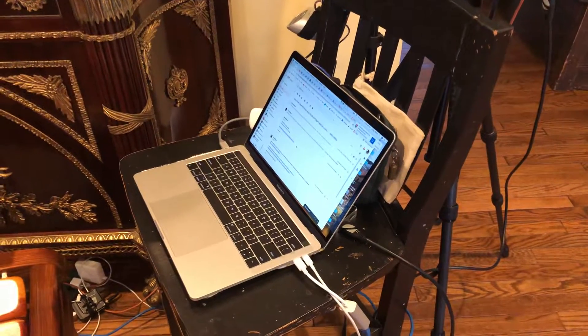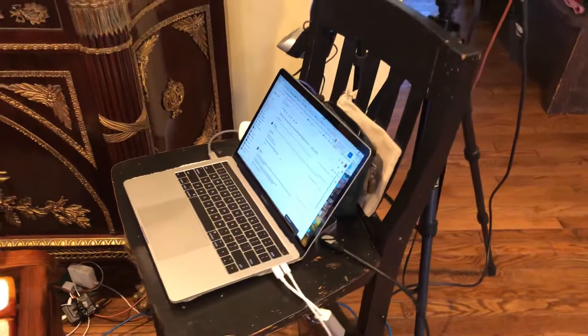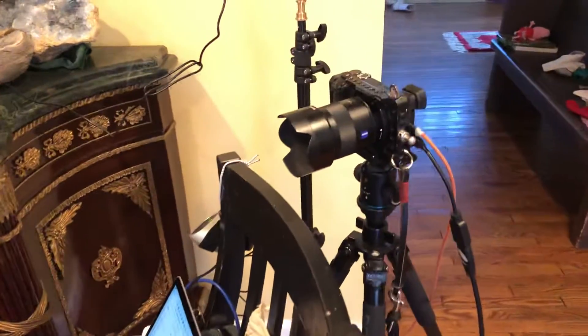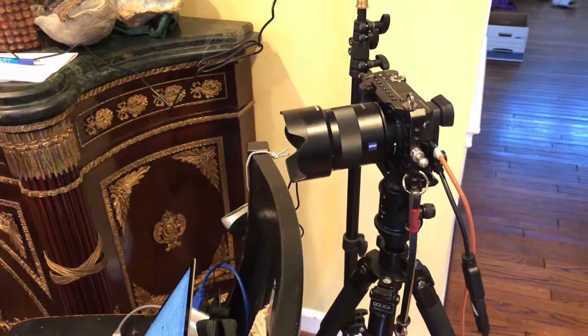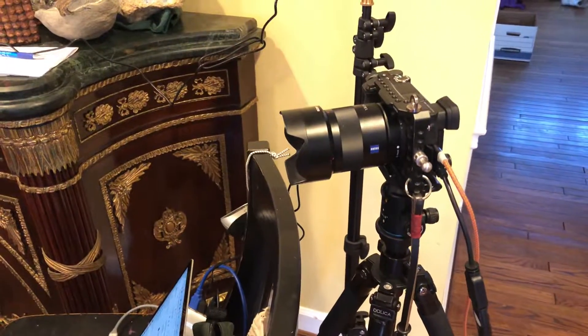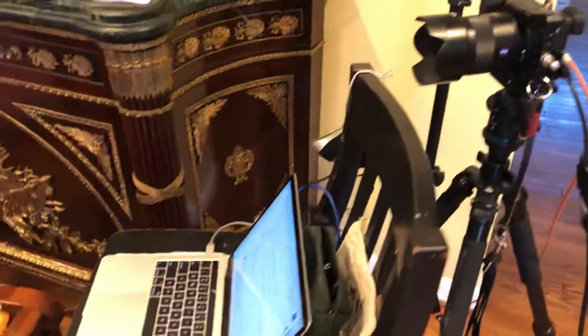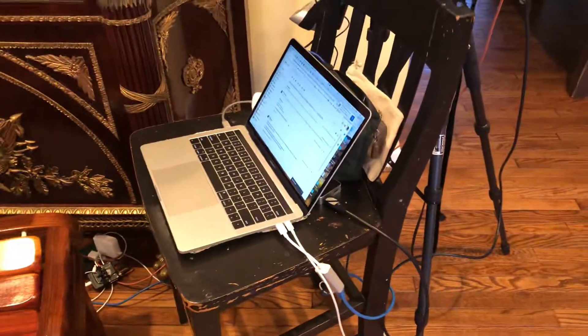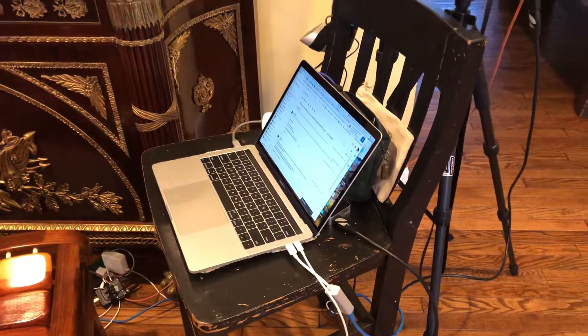That's a quick run-through, and of course this could be set up anywhere. This camera could have any kind of lens on it — it could have a macro lens if you were showing a close-up of a watch, for example. It can be whatever you want to input via that HDMI. Hope this helps!